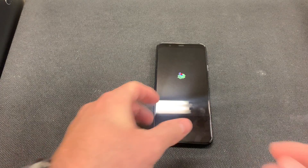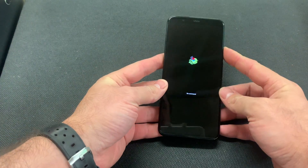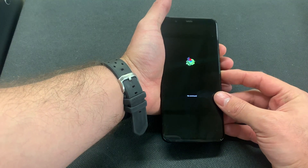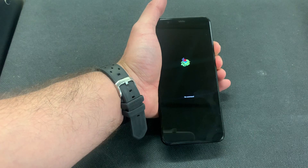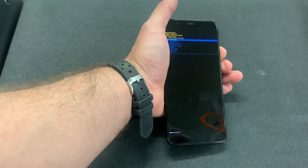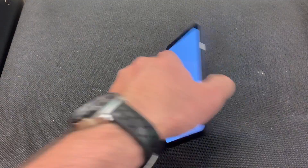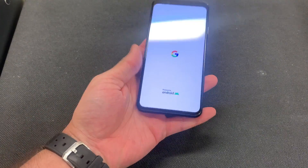Hello, welcome back to my channel. Today I'll be showing you how to factory reset your Google Pixel XL. I'm going to show you right now how to get back into that screen.